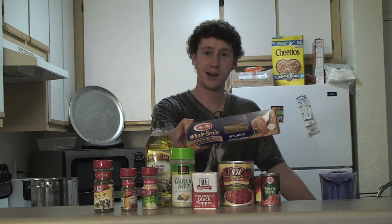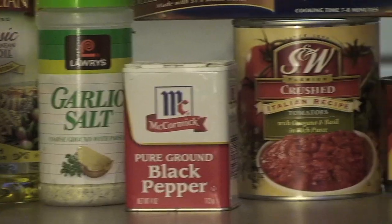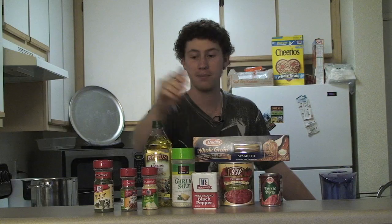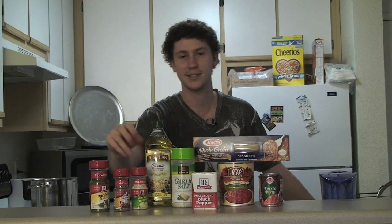These are our ingredients. We're going to use whole grain pasta — it's healthier for you. We have our various parts of our tomato sauce, various spices, olive oil, garlic, black pepper, parsley, Italian herbs and seasonings, and minced onions.